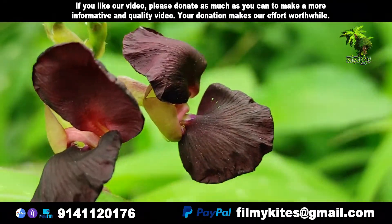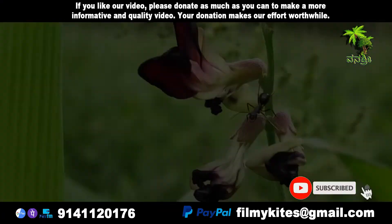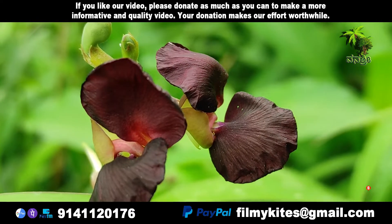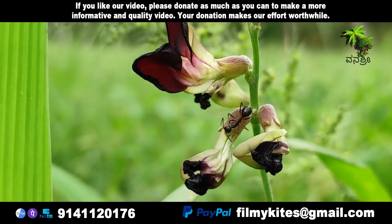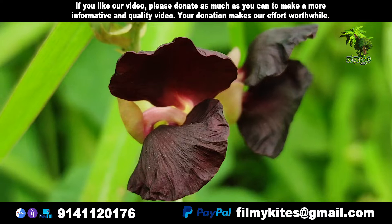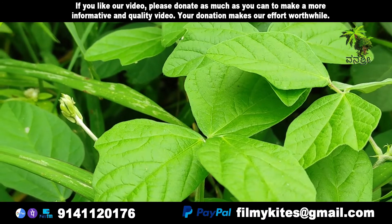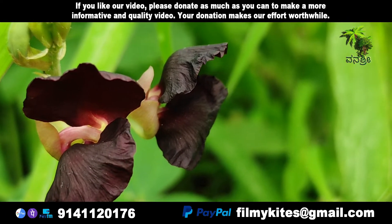The plant is indigenous to the tropical and subtropical regions of North, Central, and South America, as far north as Texas in the USA and as far south as Peru and Brazil. It has been introduced for use as a food for stock to many tropical regions around the world, and has become an invasive pest plant in a number of areas, including the northeastern coast of Australia.